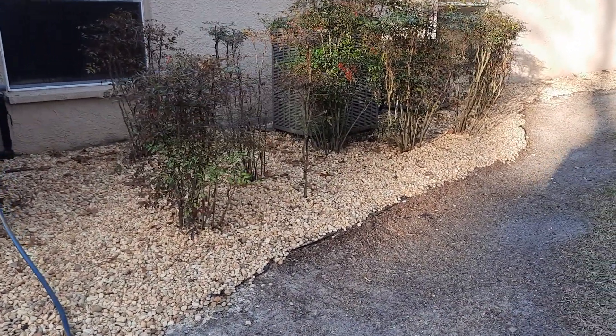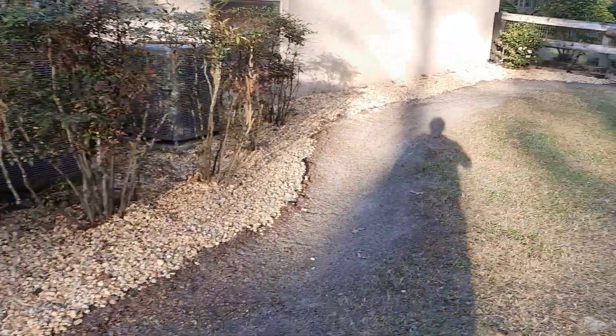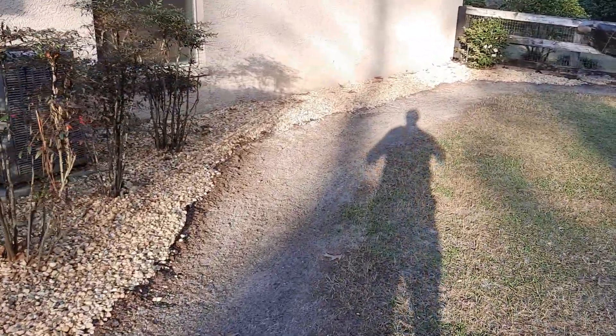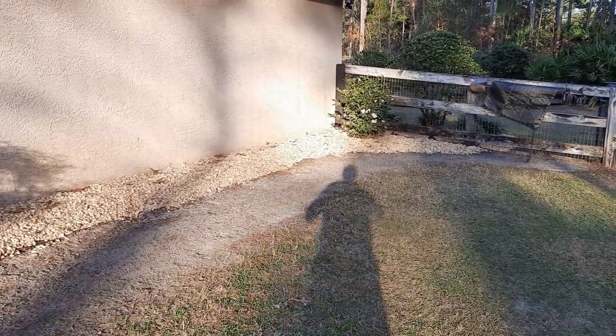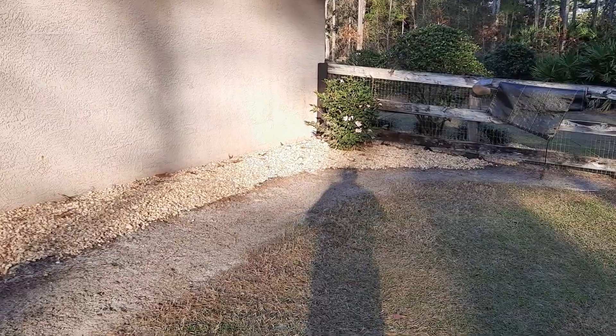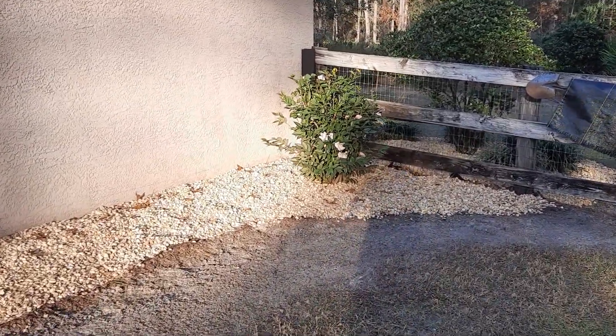Believe me, we had a deluge this last week that rivaled anything I've seen in the six years we've been here, and not one little piece of stone moved. If it were mulch, it would be all over the yard.